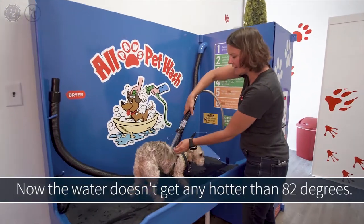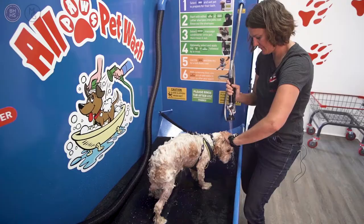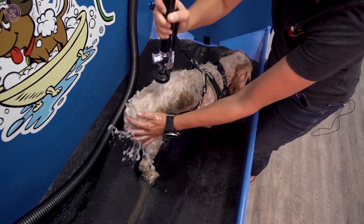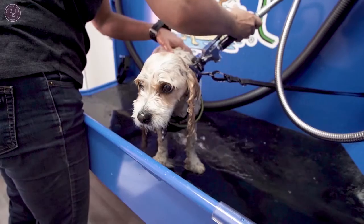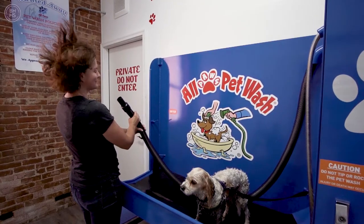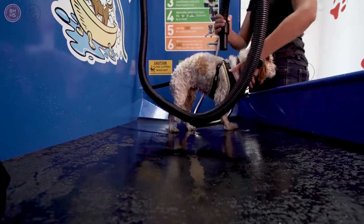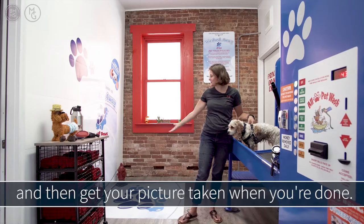The water doesn't get any hotter than 82 degrees, so it's not hot and it's not cold. If your dog doesn't like the blow dryer like mine, you can always grab a towel, finish drying them off and then get a picture taken when you're done.